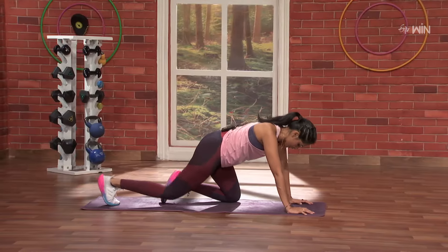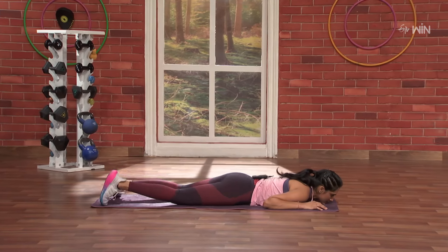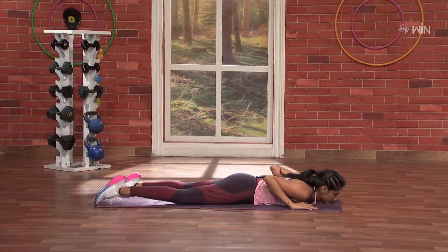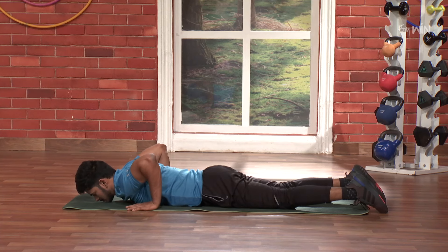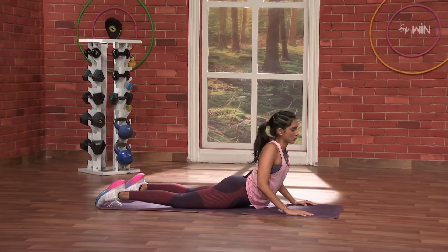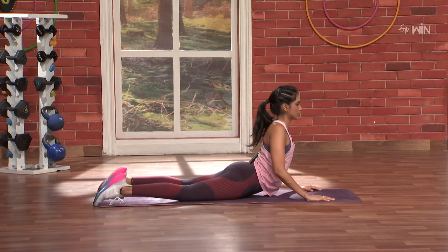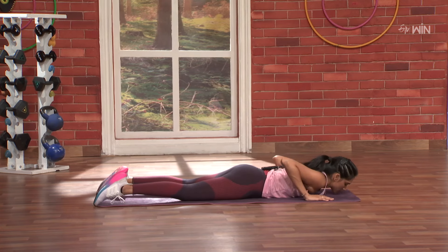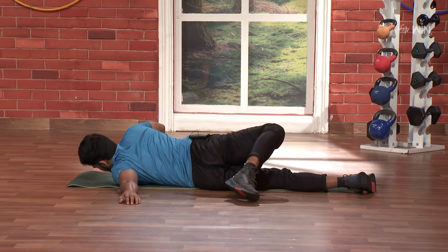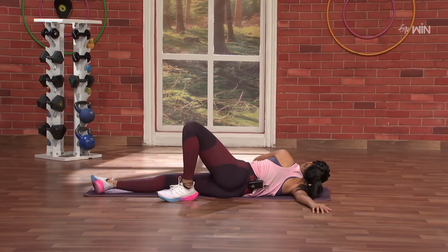Next, let's go on to the stomach and start with a simple cobra. Hands underneath the shoulders. Three, two, one and go. Again up — one, two. Super. Now next, right hand open and left hand stretch. Ten, nine, eight, seven, six, five, four, three, two, one. Nice.